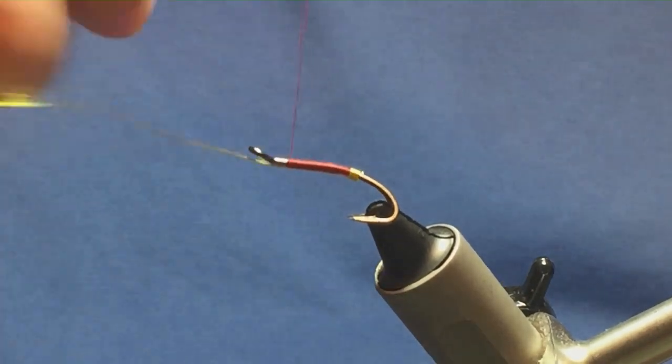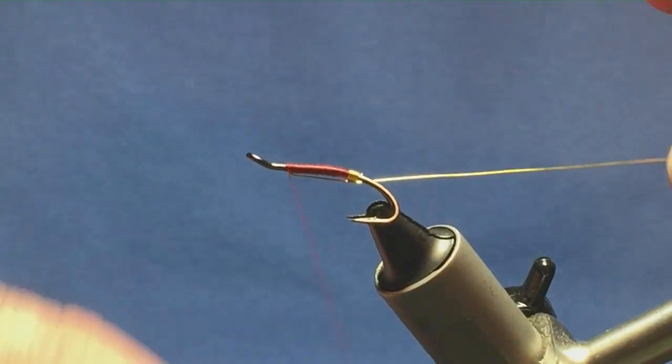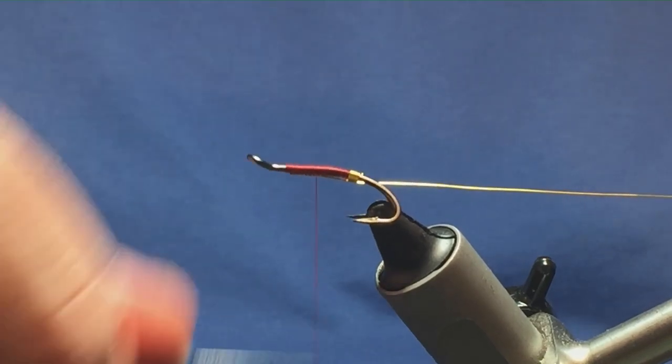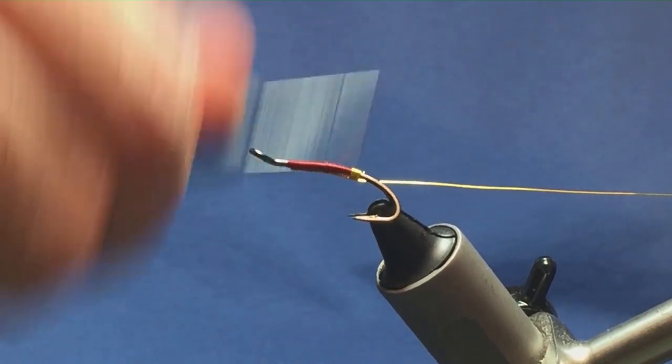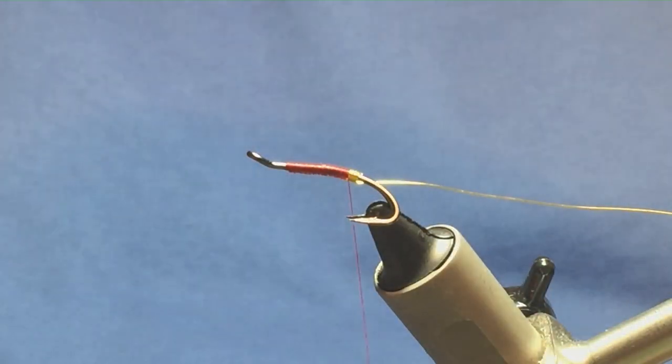It's a good fly to have in your box. Now I'm going to run that up, fold the wire back and then bring the thread back down, tying in the wire again. This will be the rib. Put that into the material clip.